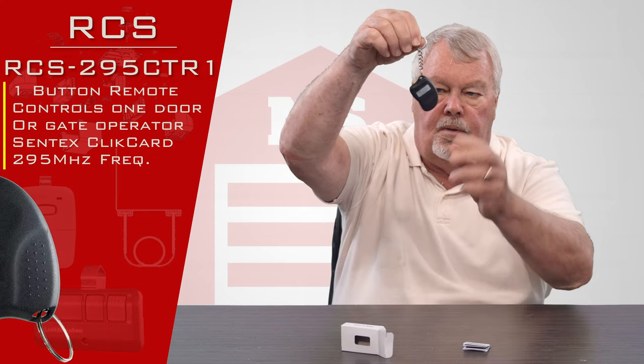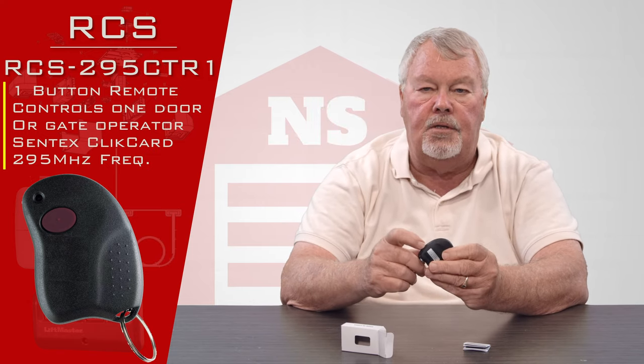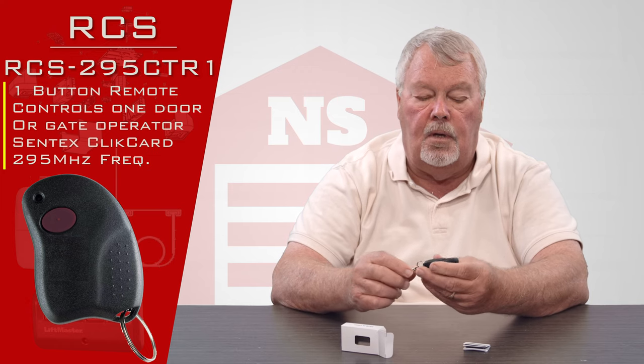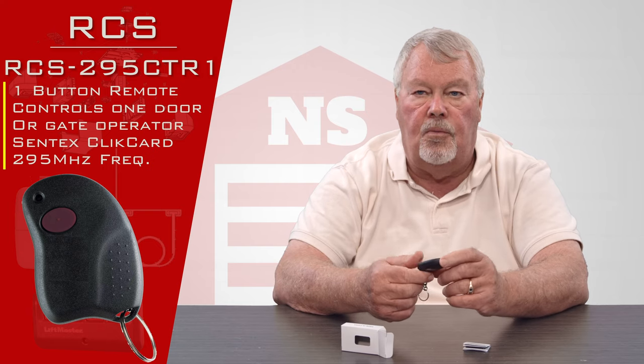There's the transmitter — just a single button, so it'll operate one device. The case splits in half and there's a battery inside. It's brand new and ready to go when you get it. You do not have to get inside this transmitter to tune it in, so there's really no reason to open it until four or five years go by and you have to replace the battery.